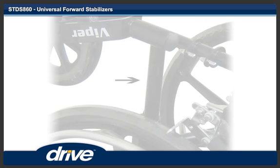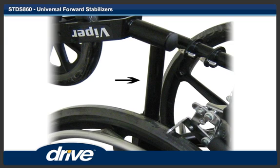Step 2. The front anti-tippers are installed on the lower side frame just behind the casters. The frame spacer is used on narrow diameter frames. Turn the wheelchair on its back and install the frame spacer if needed.